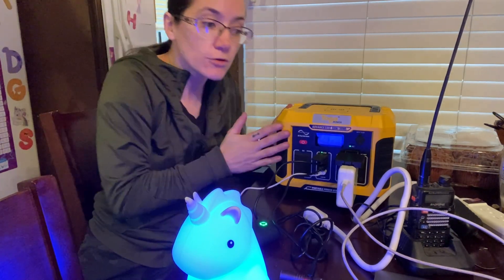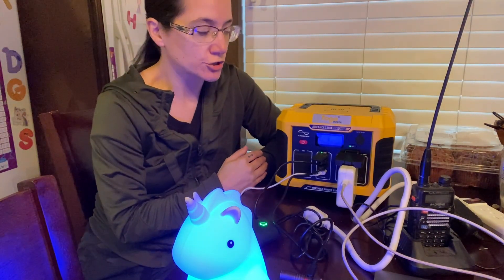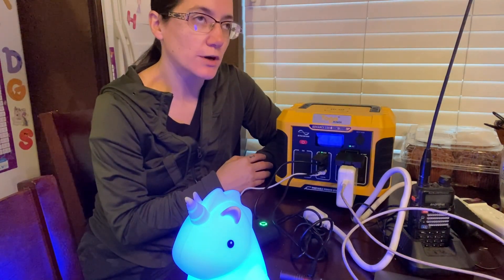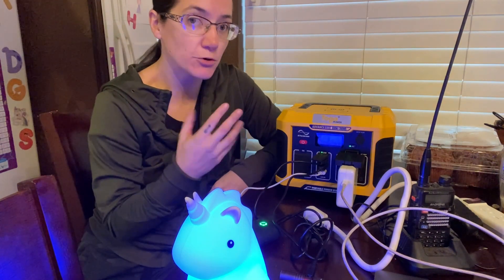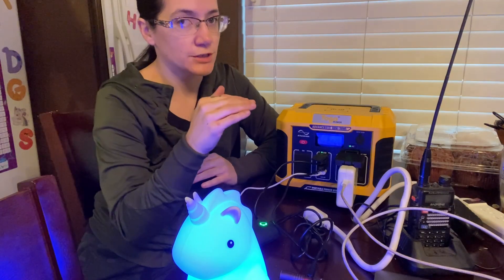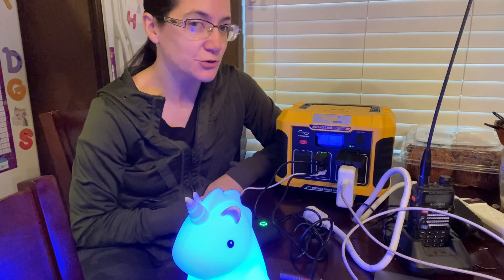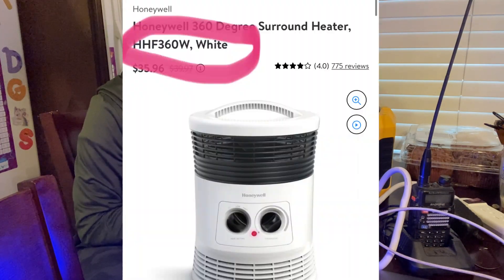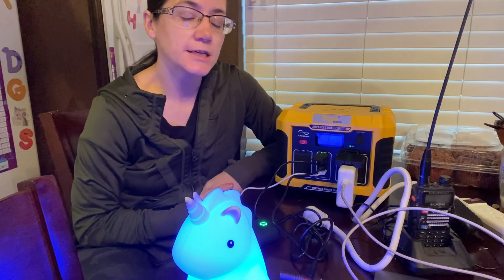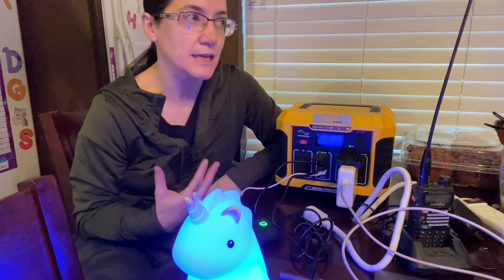Look at the wattage of whatever you want to charge or power for your time period. You may even be able to run a small DIY swamp cooler with a little fan. I would not count on plugging in any sort of electric heater — those use a lot of power. You could get a buddy heater or something like that instead.